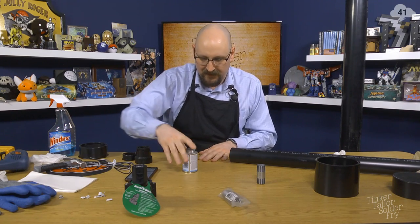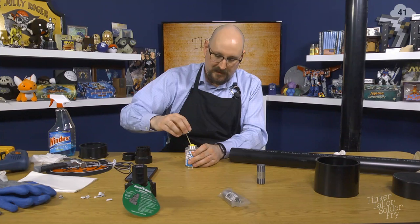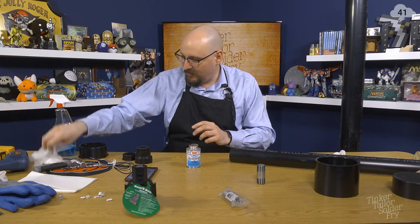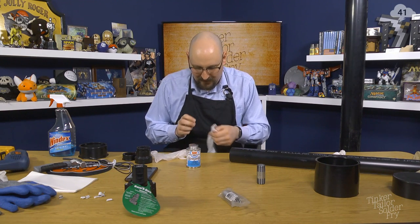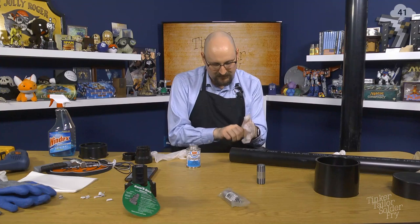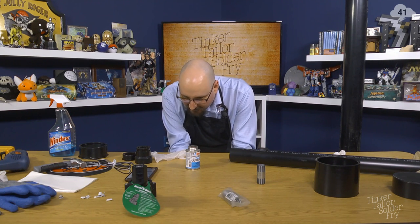Today's adhesive is OT premium grade yellow ABS cement, which handily comes with its own applicator sponge. They suggest wearing gloves, and I am going to do that, because that does not smell good. We may also want to open a window. It contains methyl ethyl ketone, ABS resin, and acetone.